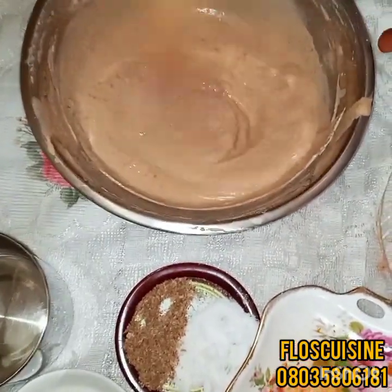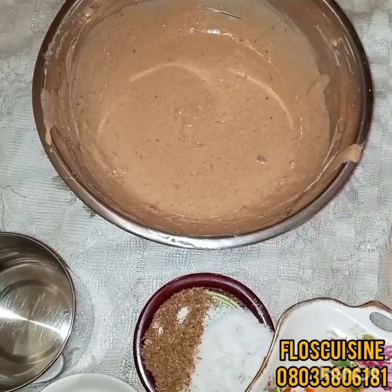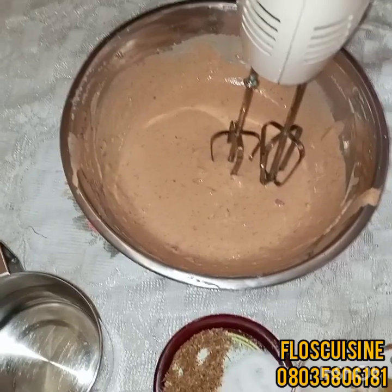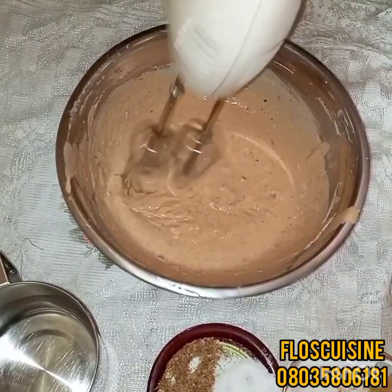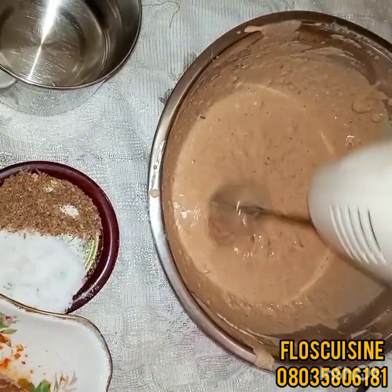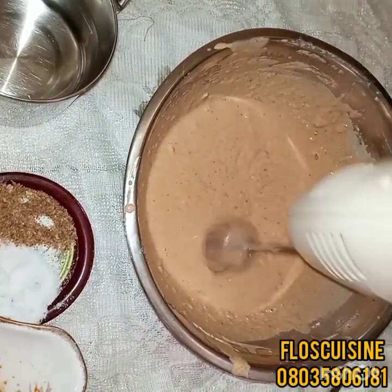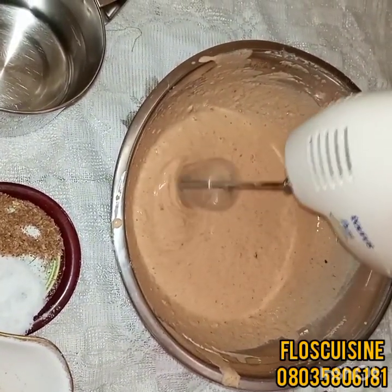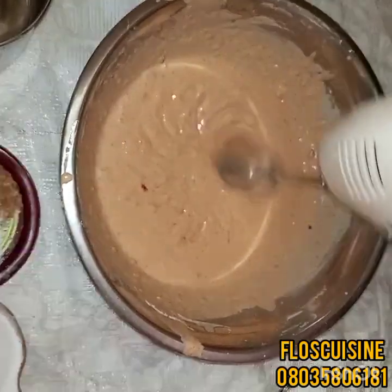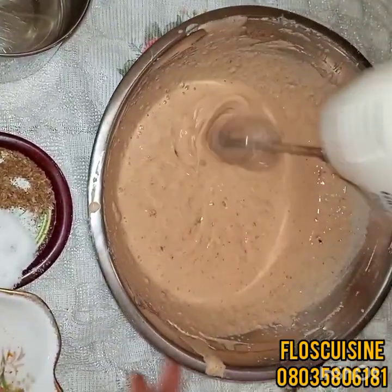It looks as though we still have a few lumps. I'm actually supposed to mix a little more, but to save time I think I'll use the hand mixer so I can be faster. I want to use the hand mixer to get the consistency I want. If you don't have a hand mixer, you have to mix it for a longer time to get the consistency you want. I think we're actually good to go — there are no lumps anymore.